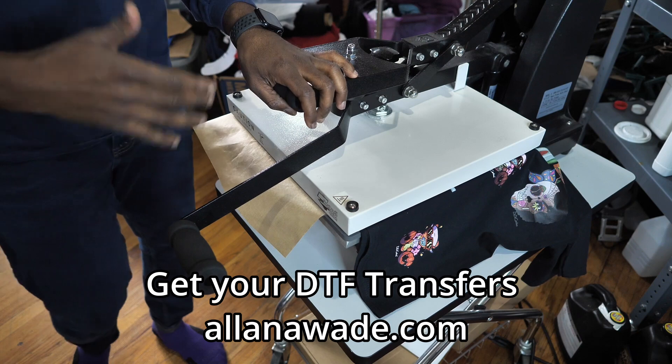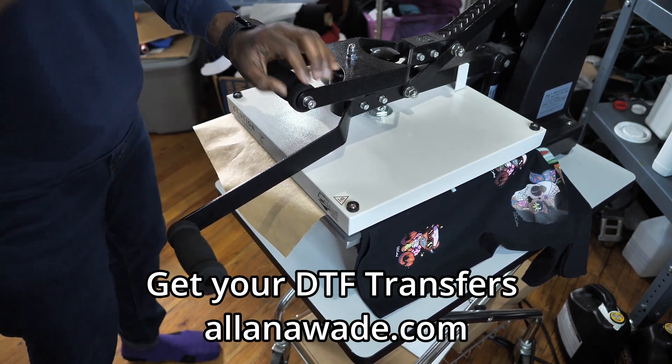Guys, alanawade.com — get yourself some heat transfer presses!